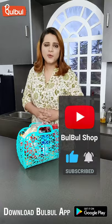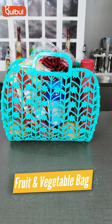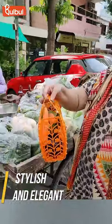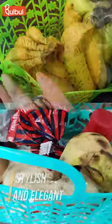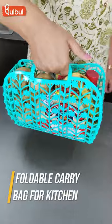Hello, I am Sugandh and today I am bringing you the fruits and vegetables carry bag, which is made with very good quality plastic. You can use it for shopping, groceries, fruits and vegetables, and if you want to carry something and have a complete bag, it is perfect.